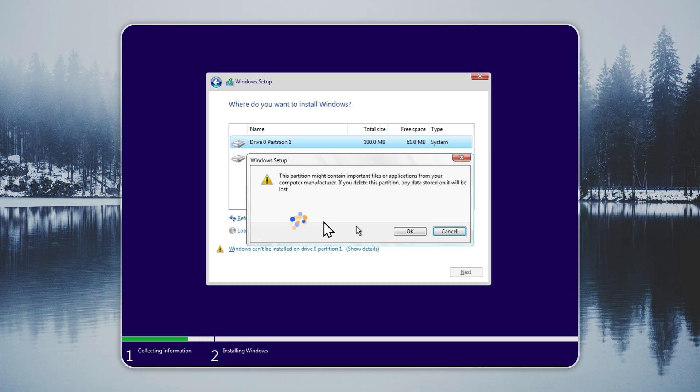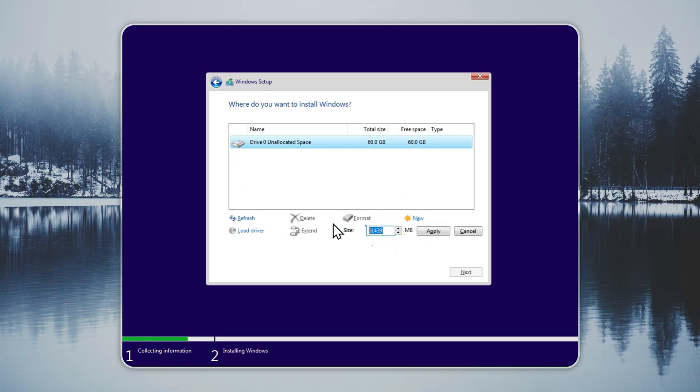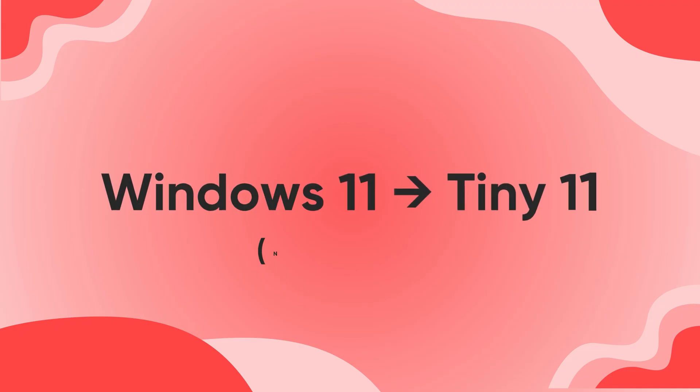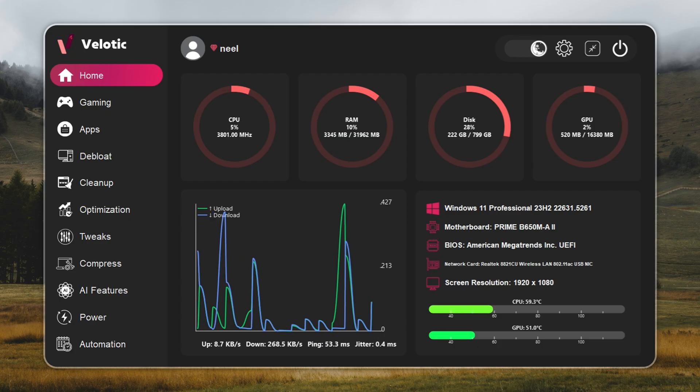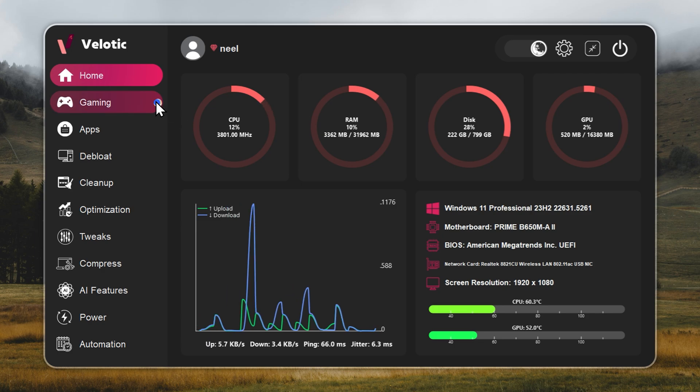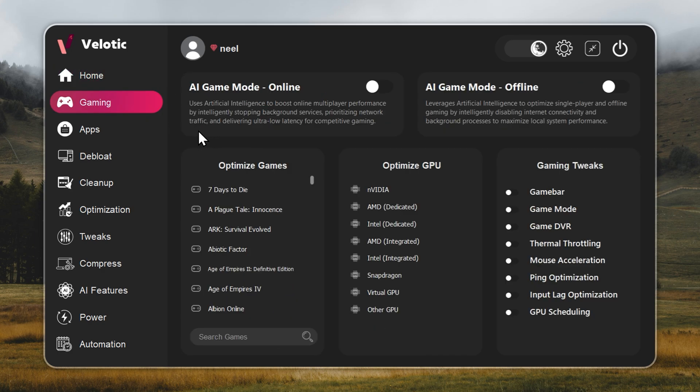If you want to avoid reinstalling Windows, or if you want an instant speed boost on your current setup, use Velotic. It turns your existing Windows into a Tiny 11-style build with a few clicks. Velotic isn't a cleaner — it's a system overhaul. It raises FPS, cuts lag, and keeps your PC running like it's brand new.